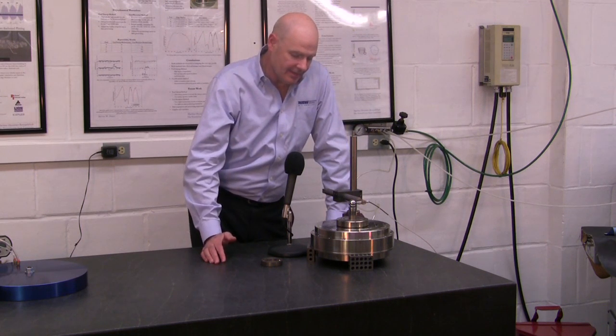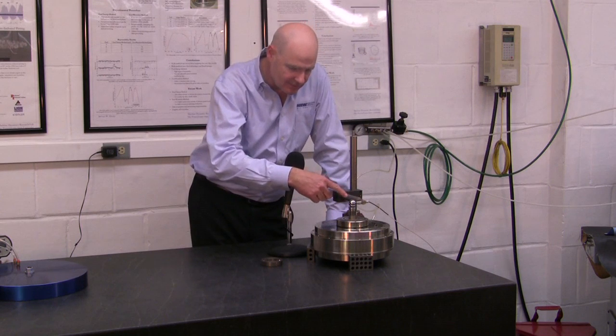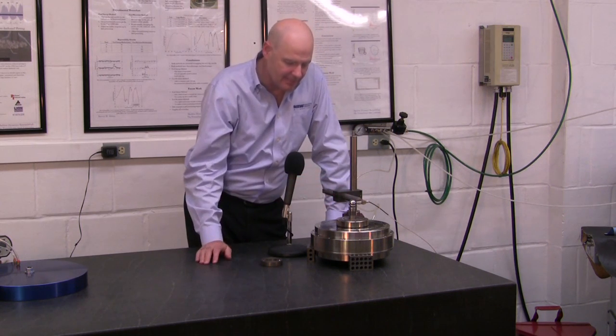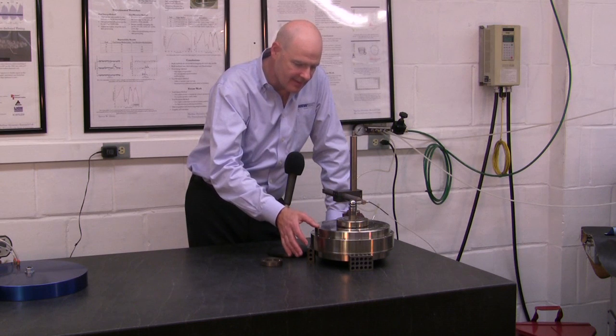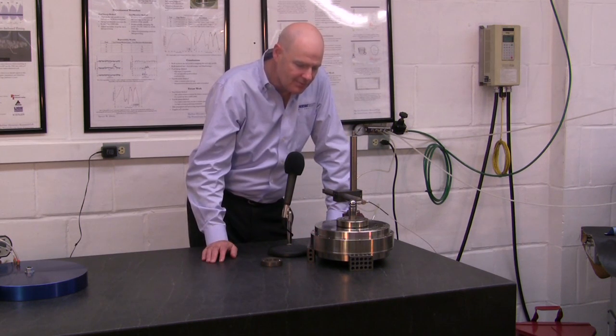The only way you can determine something like that is with a very high resolution non-contact probe and a very accurate ball. The error motions of this New Way Air Bearing spindle are on the order of 2 millionths of an inch.